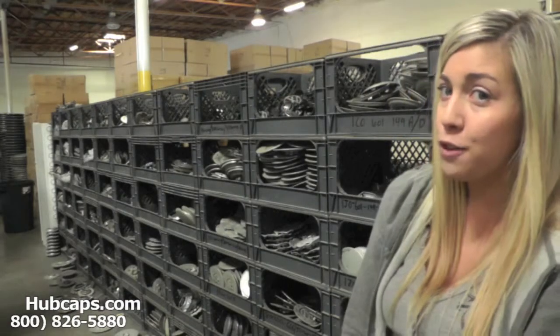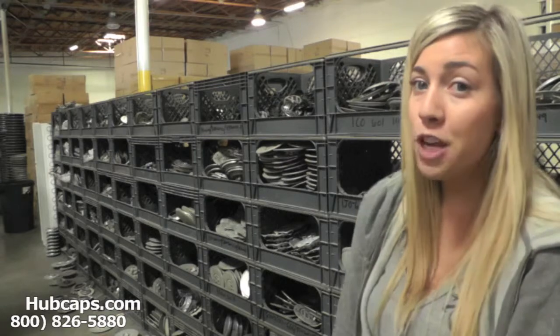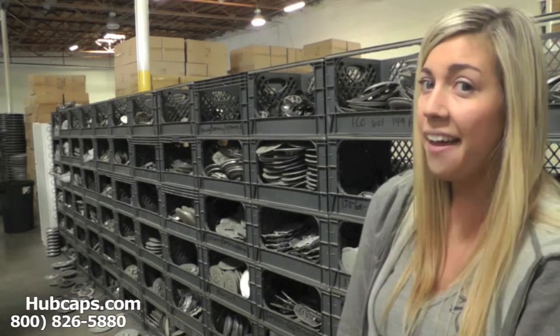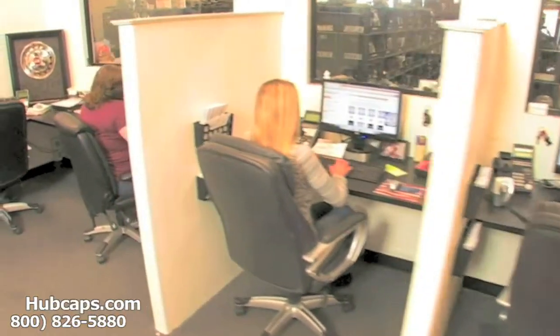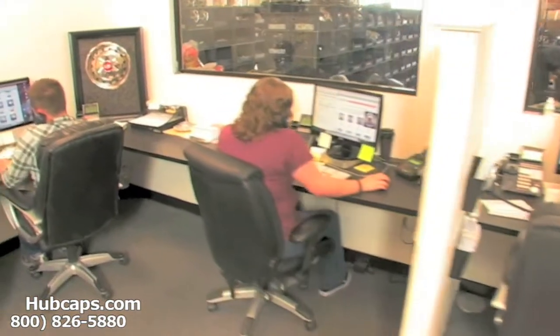Please stay tuned for a short video tour of what takes place when you place your order with us here at hubcaps.com. We have an online sales department waiting to assist you by answering your questions and helping you to securely place your order online.